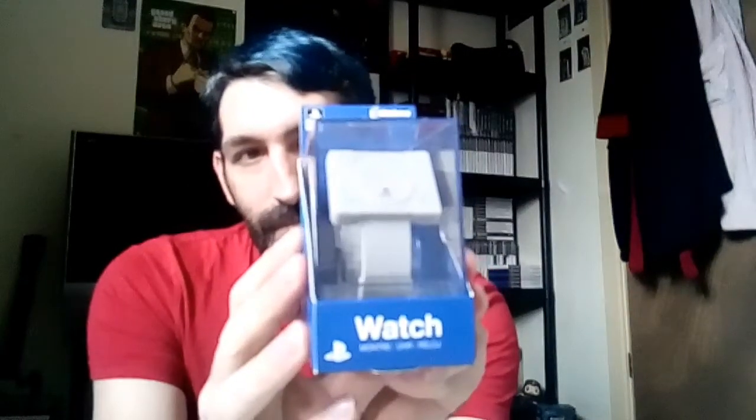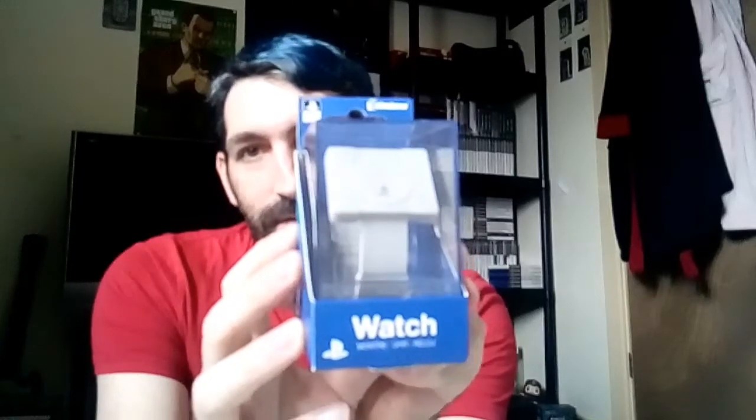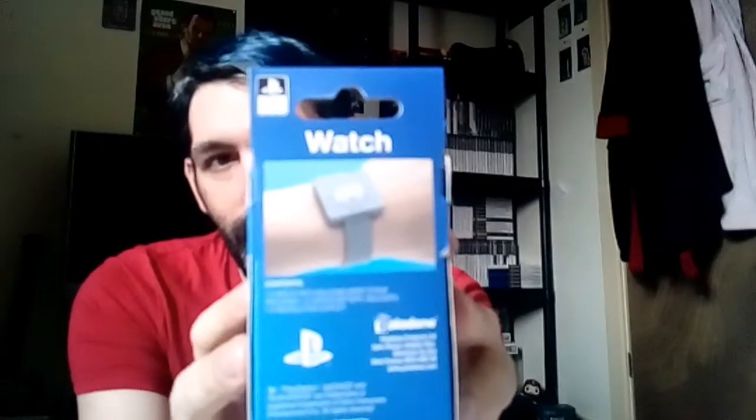This one is done by Paladone and that is a Sony PlayStation watch. It's a pretty decent watch. If you like stuff like this, then this is definitely one to add to your collection as well. I'll just show you the back of it a bit closer.